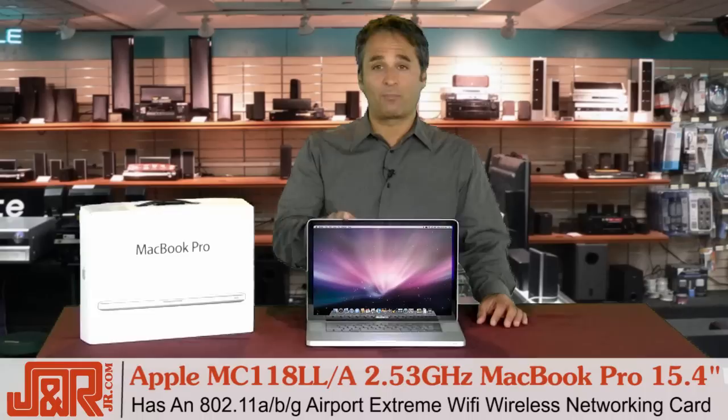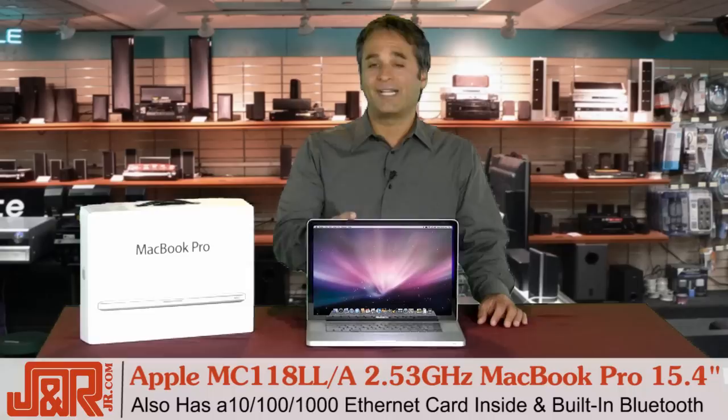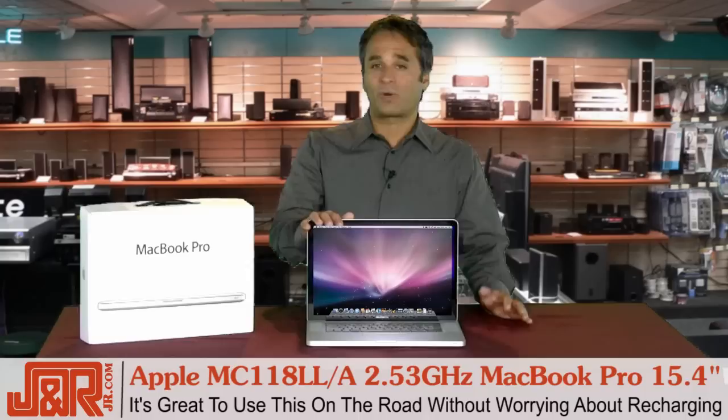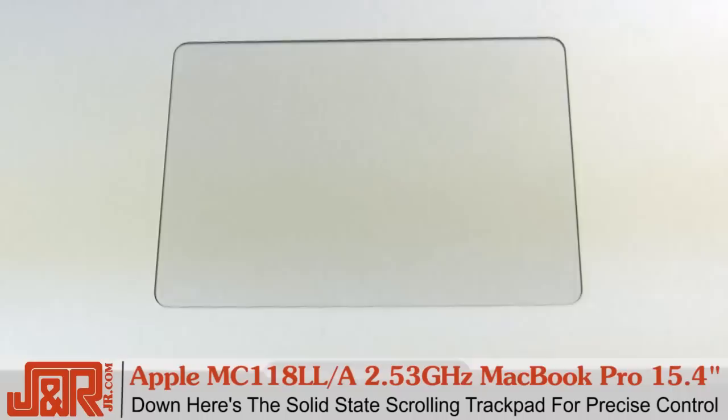Included is an 802.11 Airport Extreme Wi-Fi wireless networking card — that's also A, B, and G compatible. It's also got a 10/100/1000 Ethernet card inside, built-in Bluetooth, plus a lithium polymer battery that lasts for about seven hours. That's almost three times the amount of the laptop I used to have. That's great on the road whether you're doing work or just want to watch a couple of movies on an airplane — you don't have to worry about recharging your battery every few hours.